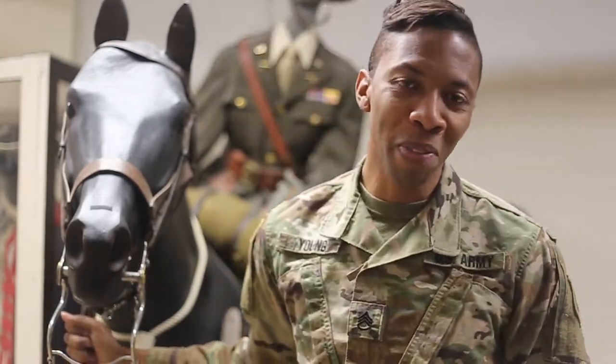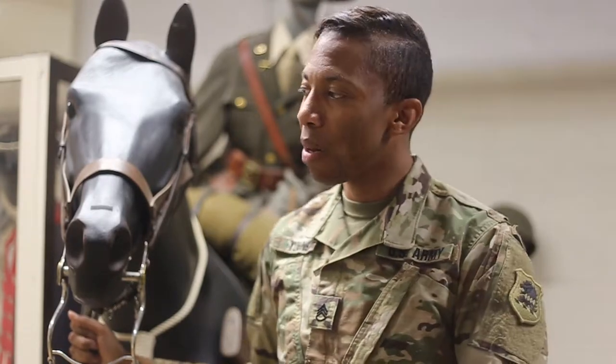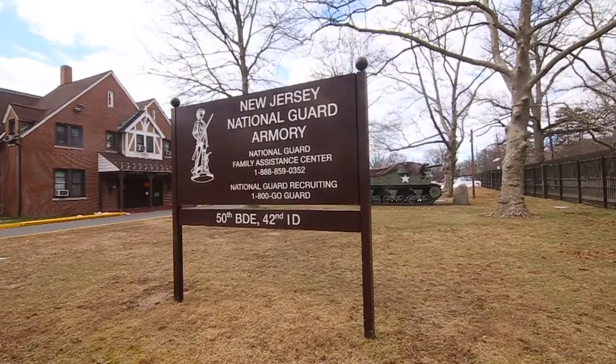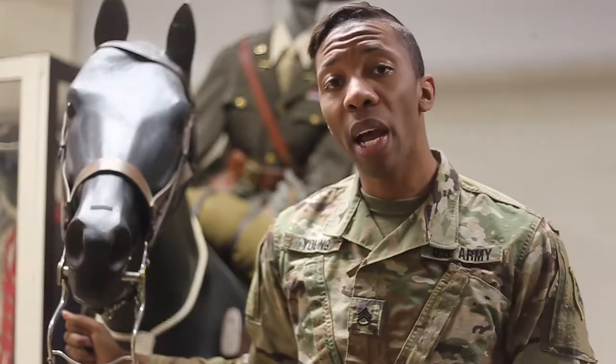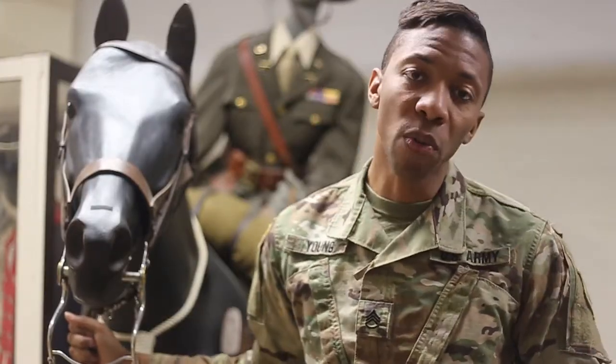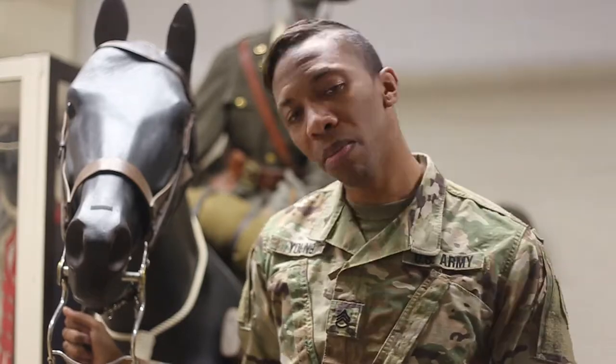Hey, this is Staff Sergeant Nick Young from the New Jersey National Guard Public Affairs Office. Today we're here again at the Lawrenceville Armory at the New Jersey National Guard Militia Museum, and we're going to be taking a look at some weapons and uniforms from World War I. So come on, giddy up.